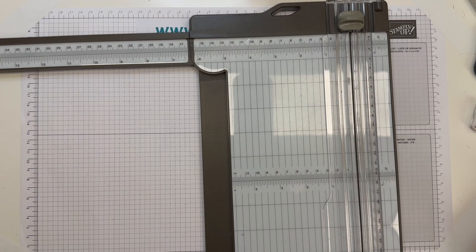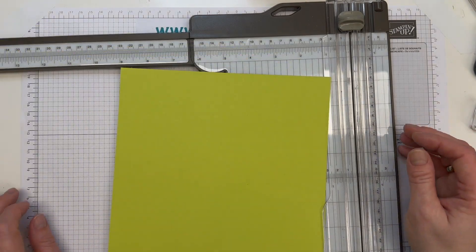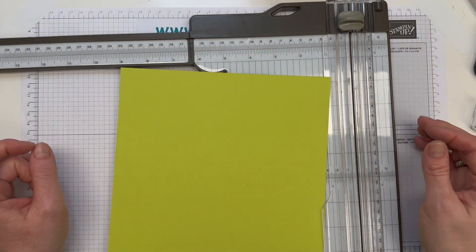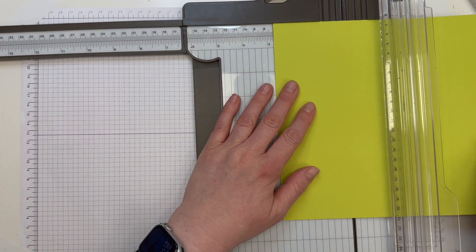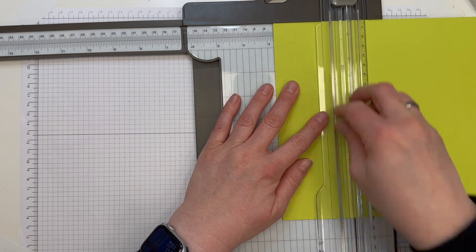Dann haben wir ein Stück Farbkarton. Ich habe hier jetzt Limette gemacht – die Innenseite wird diesmal ein bisschen bunter. 20,8 x 20,8 cm und rundherum bei 7 cm falzen.